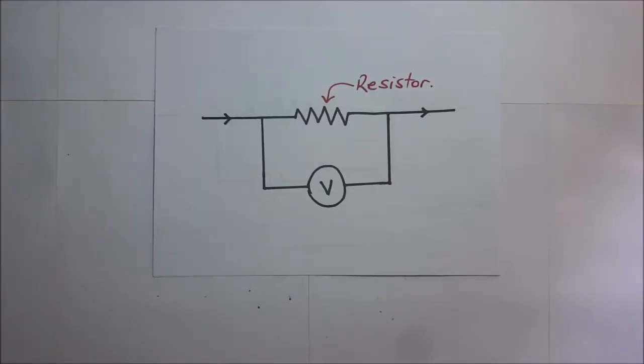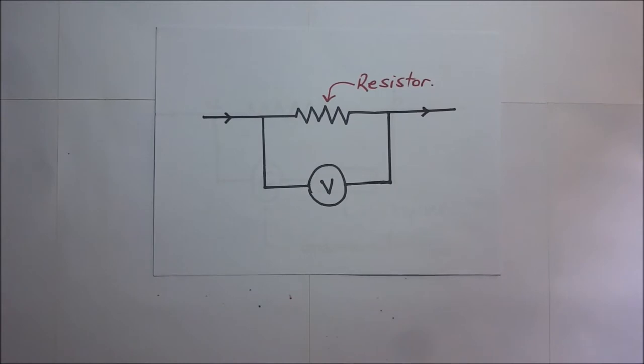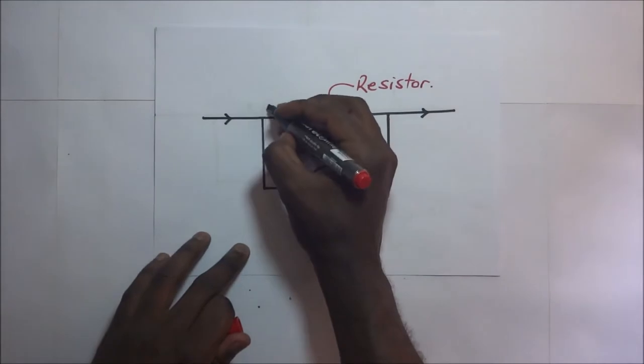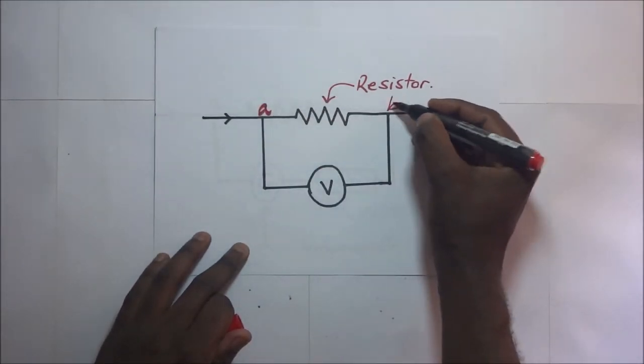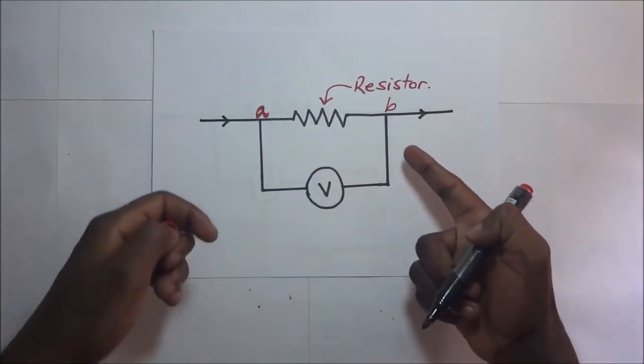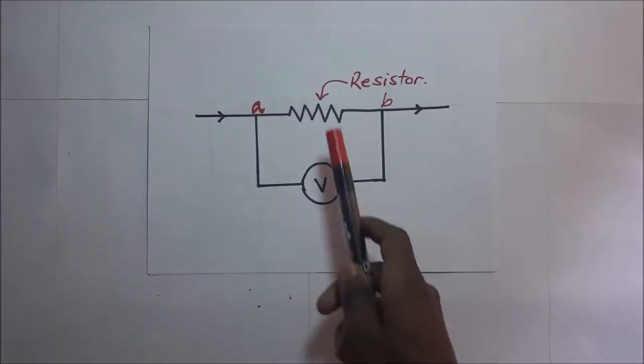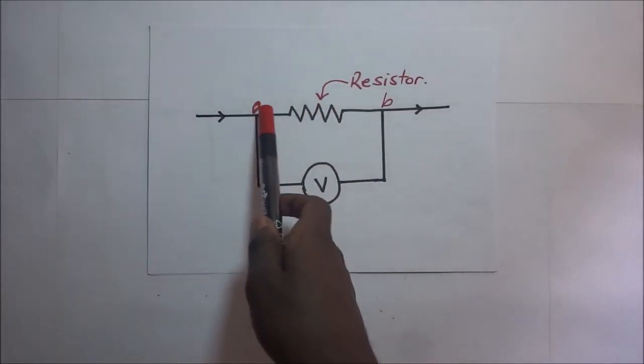Welcome back. A voltmeter is used to measure potential difference between any two points, such as point A and point B. A voltmeter is always connected in parallel to the component whose potential difference is required.